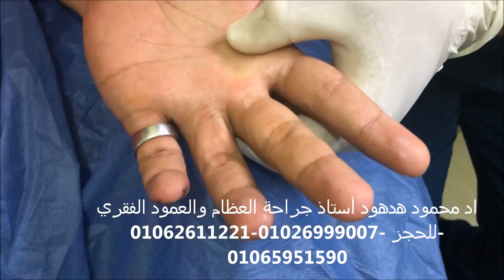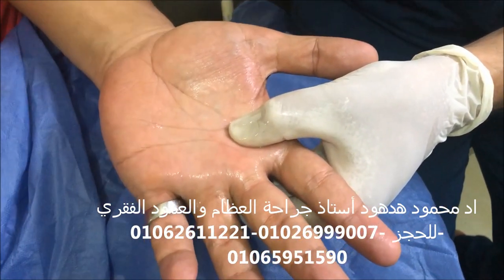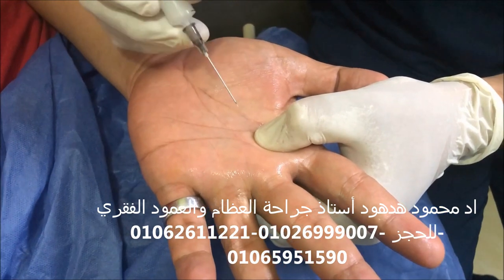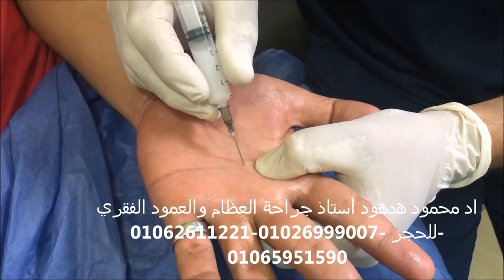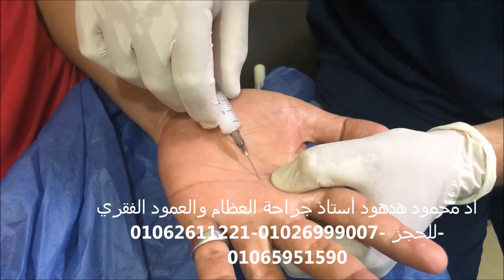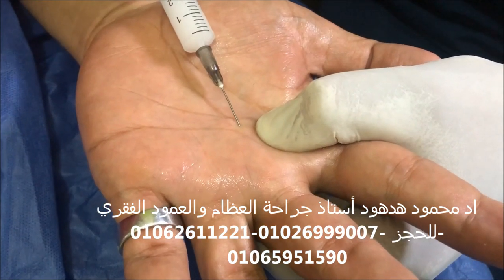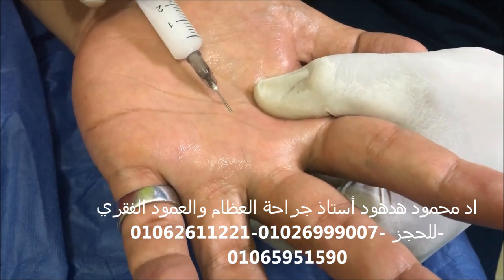We can start with local anesthesia, or we can inject dextrose combined with local anesthetic around the tendon at the site of the A1 pulley. First, we introduce the needle vertically to palpate the tendon, and we can confirm by movement of the finger that the needle will move. After that, we withdraw the needle slightly and introduce it obliquely around the tendon to evacuate all the contents of the syringe around the tendon.